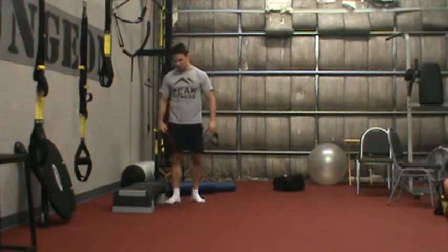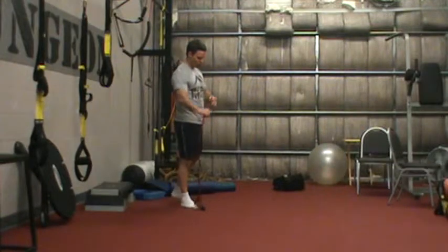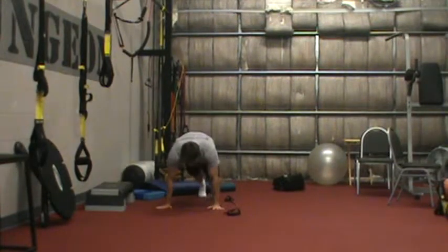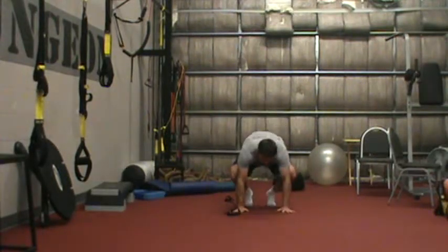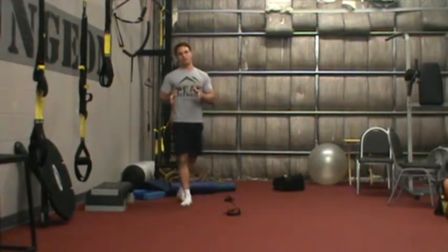Exercise three is a burpee with a band hop. I love the burpee and I incorporate it into every workout that I can. We're going to start in a burpee position, hop up, give it a little jump across, back down, hop up, jump back across. That would be two reps.